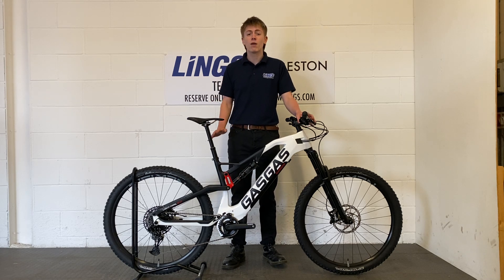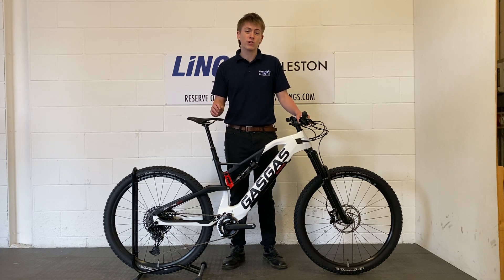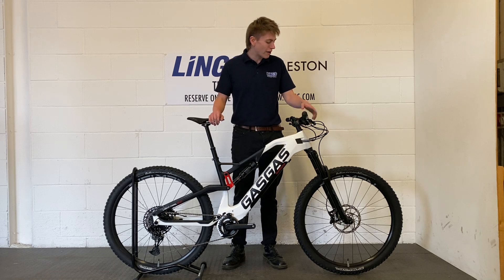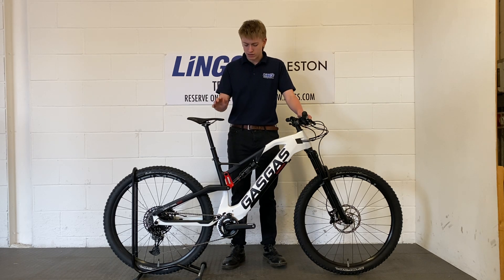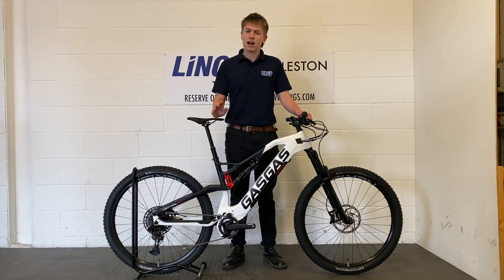Of course starting off with that full carbon fiber frame, the same that you'll find on the Light Trail 3.0, however this bike is fitted with the RockShox Revelation front fork and the RockShox Deluxe Select rear shock, giving you about 150mm of travel front and rear.